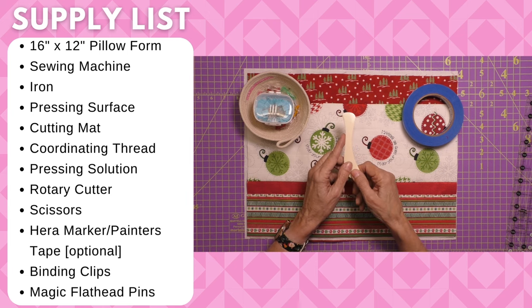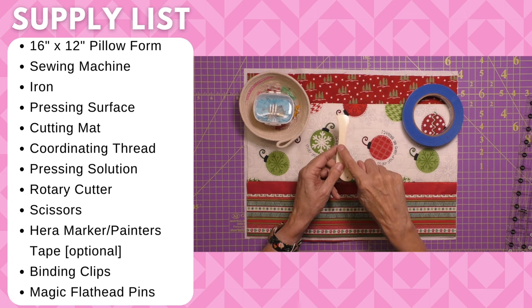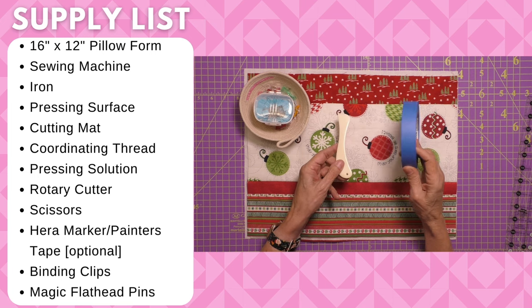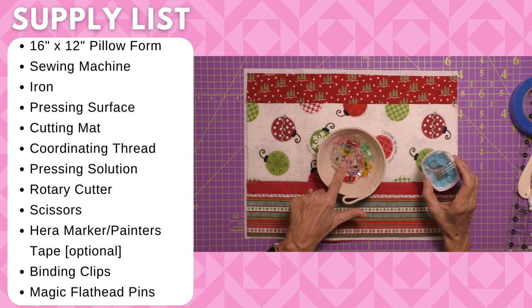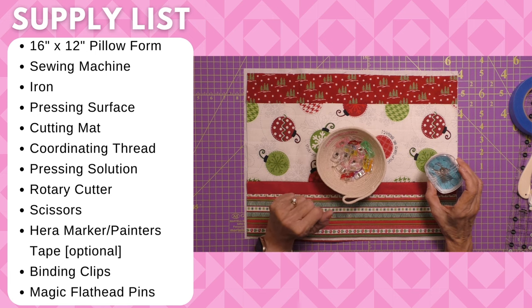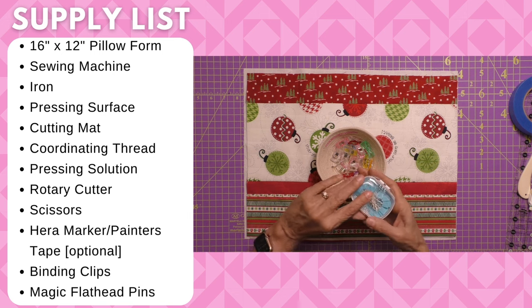I also used a Hera marker when I quilted. You don't have to buy one, but I'm going to do a little demo on how to use it. Or you can mark your quilting lines with a one inch piece of painter's tape that you move as you are quilting. You also need some binding clips — very inexpensive, you can get those on Amazon — and the Magic Flathead Pins, which work really well for binding.